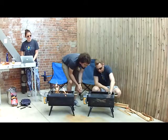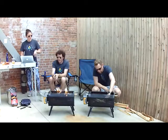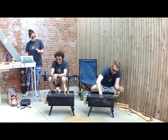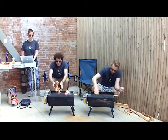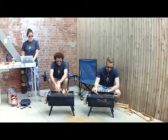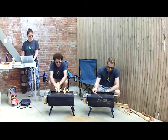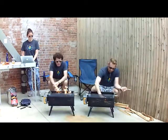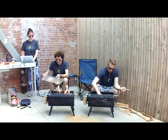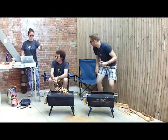For folks joining late, here's a quick component overview. The main body is mild steel with high-temperature paint. The handles are stainless steel. The fuel rack on the interior that holds charcoal or wood is also stainless steel. The jet tubes are stainless steel, and the grill top is also reinforced stainless steel.